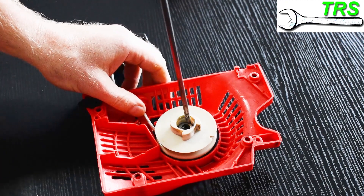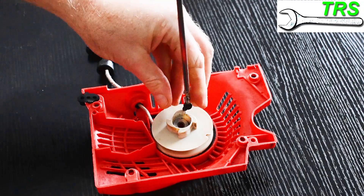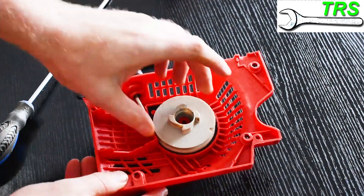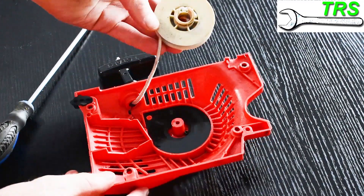As most of us know, the recoil spring can be found underneath the recoil pulley. And to get to it, we generally need to remove one bolt or screw in the centre, whilst making sure that there's no tension on the spring. The full version of this video goes through how to remove this in a little more detail.